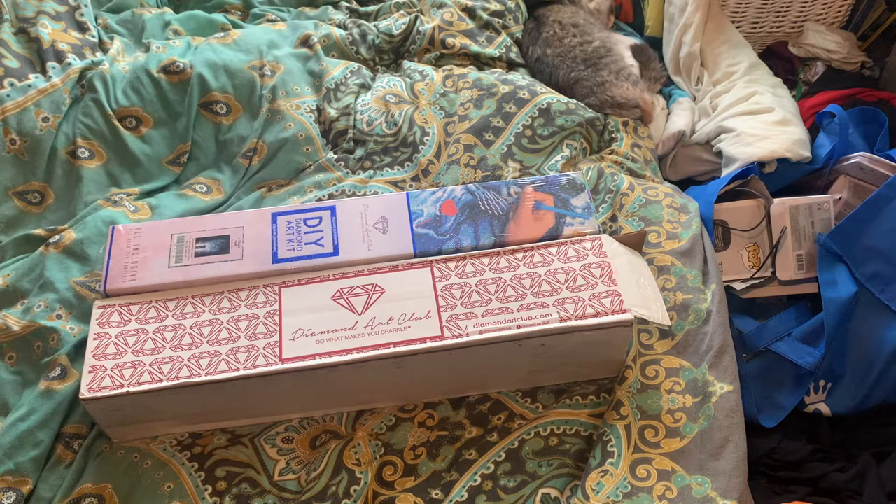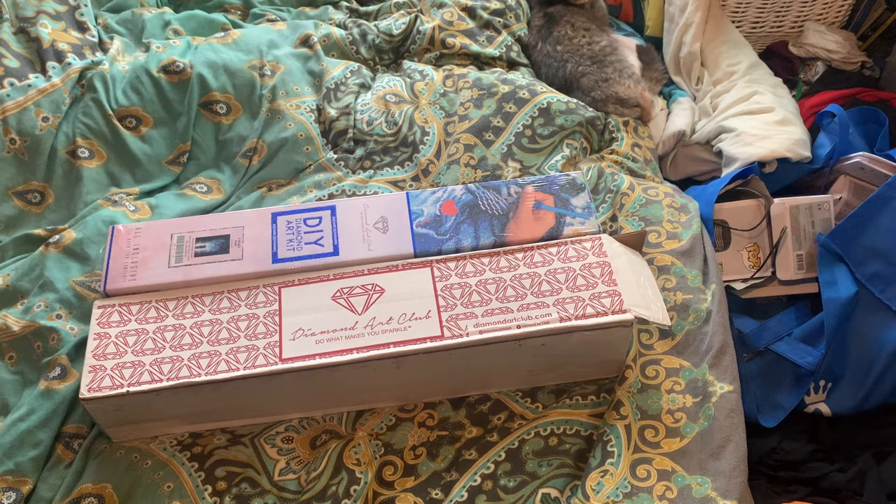Today's unboxing comes to us from the lovely folks over at Diamond Art Club. Diamond Art Club is one of my favourite companies to buy diamond paintings from. Anyone who doesn't know me personally, I describe myself as a Diamond Art Club whore because I love Diamond Art Club so much.